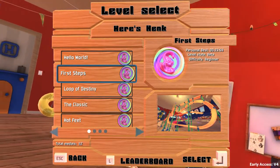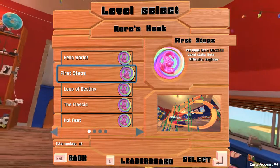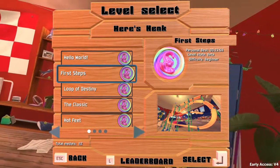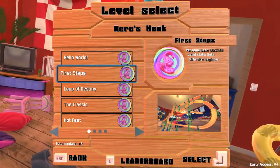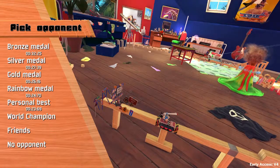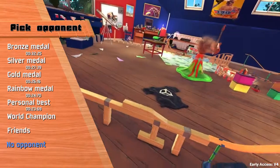Hello ladies and gentlemen, welcome to my ActionHank track analysis. We are continuing with first steps. We just finished Hello World. I'm gonna show you the tricky parts here, so that you can achieve a good time.